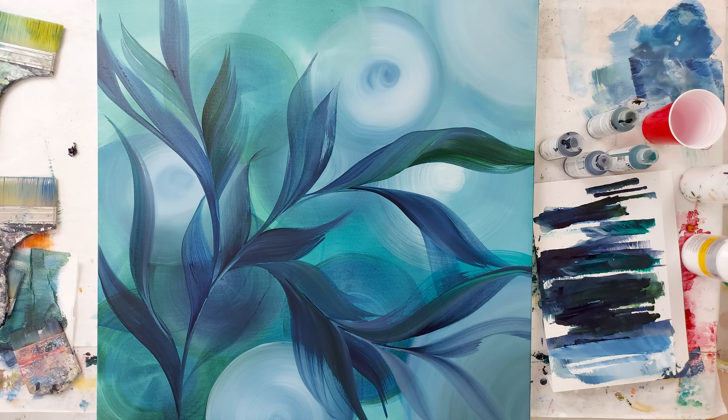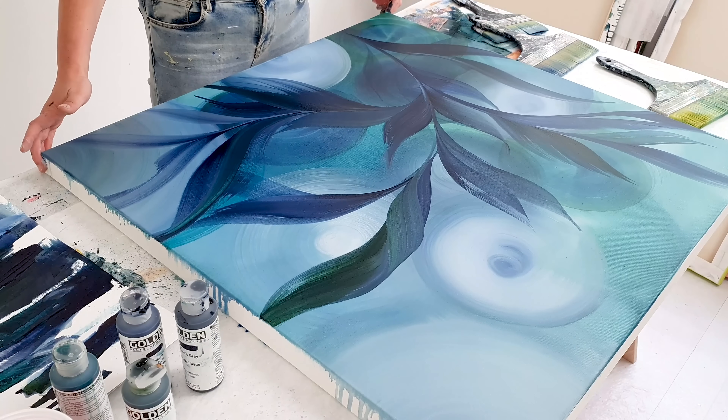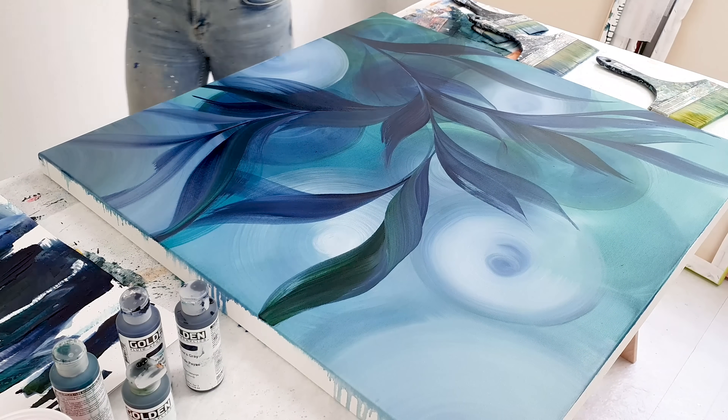I'm so scared to mess it up now. You know what — let's add some gold to this, let's just see how that looks. Will gold be the savior? Very light touches.